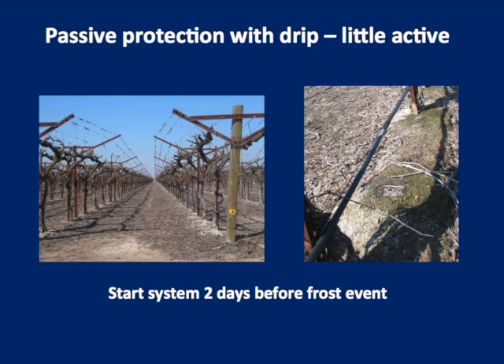With a drip system, you're not storing as much water in the soil — we've shown that we get maybe 30% of the vineyard floor wetted to field capacity. So you get less passive protection than with a furrow system, and the heat from running the drip is pretty marginal because you're not putting much water on. The key to drip is to start running the system two to four days before the frost event so you can get as much moisture in the ground as possible. That stored heat will then radiate during the night or morning of the frost.